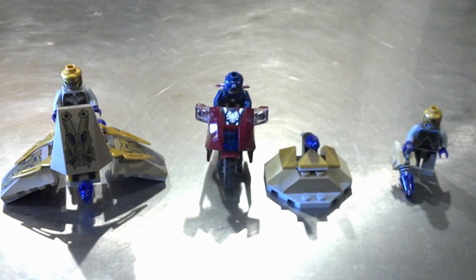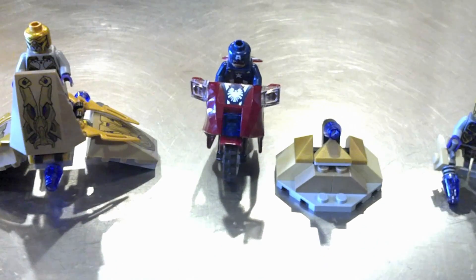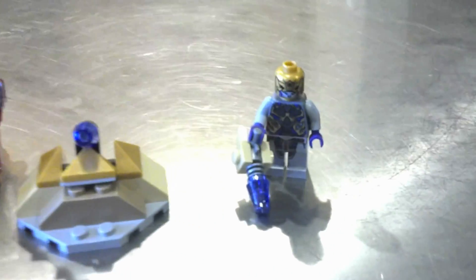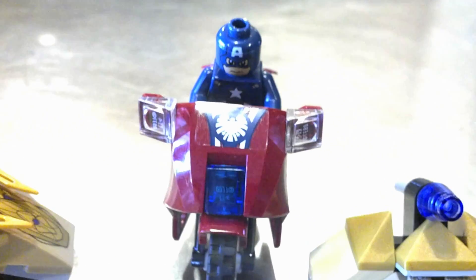This is Captain America's Avenger Cycle. This is a kind of a sweet little small set. I'm transitioning a little bit from Star Wars to the Lego superheroes Avengers stuff. I don't really have any plans to get any of the DC sets like the Batman ones. I'll probably just stick to Marvel.